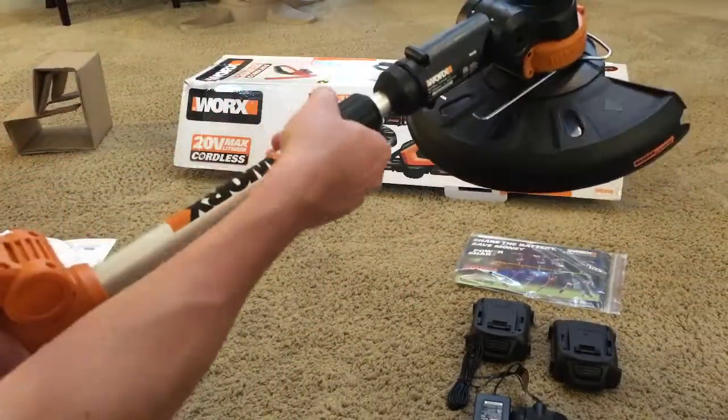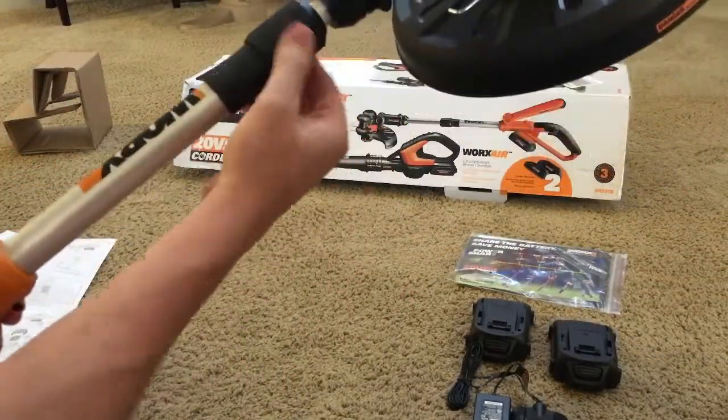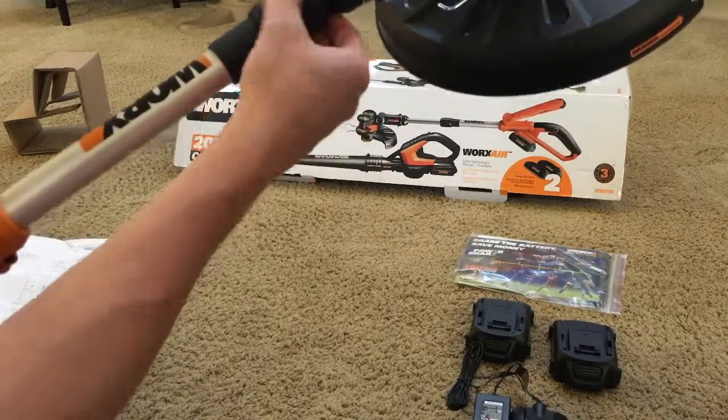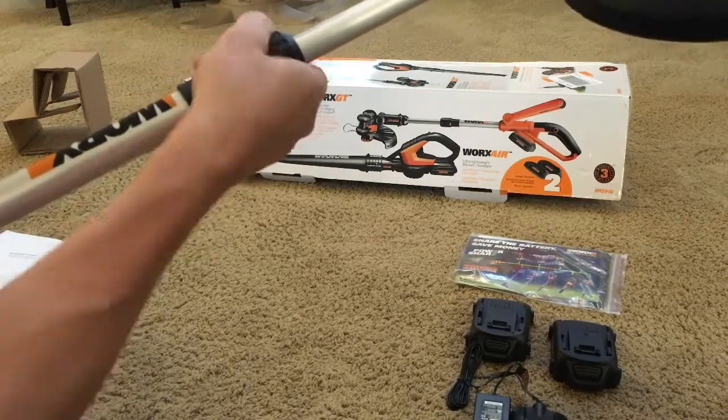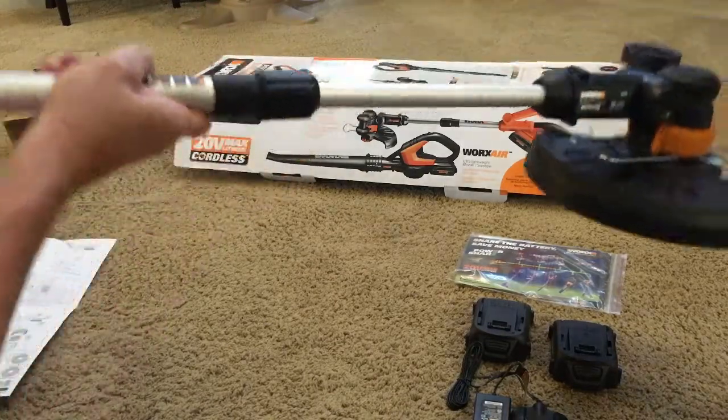The other adjustment on this is the length of the trimmer. By loosening this lock nut, the trimmer slides out to a full open position, which will help you reach the ground.